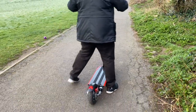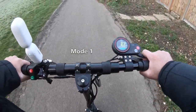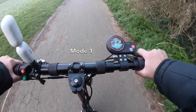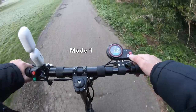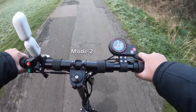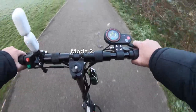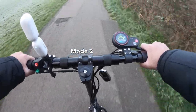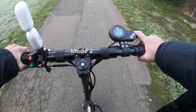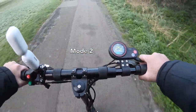Let's begin the speed test and see what the scooter can achieve. Mode one maximum speed — 11 kilometers per hour. Tapping into mode two and you can see it just booms and accelerates — that's 25 kilometers per hour on mode two. Really good brakes too.